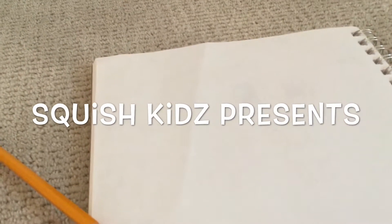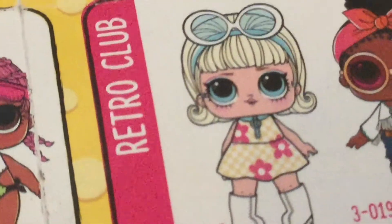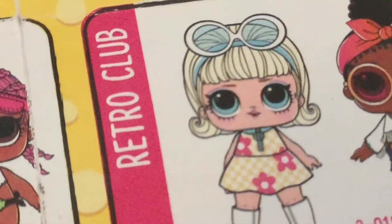This is one of the Toy Sisters, and I am Toy Kid. I'm going to be teaching you how to draw the LOL Doll Goo Goo Girl. She's in the Confetti Pop series of LOL Surprise, and I'm going to be drawing the best I can of her.